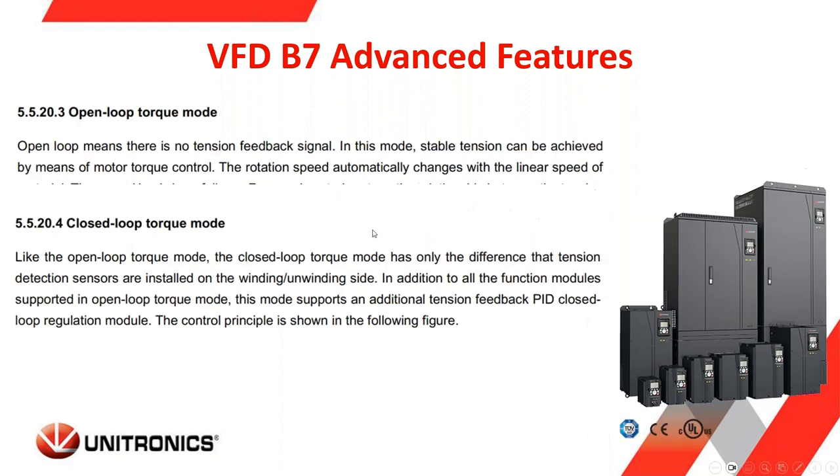Open-loop torque mode uses no feedback signal — available in our other series of VFDs. The closed-loop torque mode detects sensors installed on your machine and then provides speed or torque to keep the tension and torque within the set parameters, using a PID closed-loop module. The closed-loop torque mode is the most precise option for tension control.